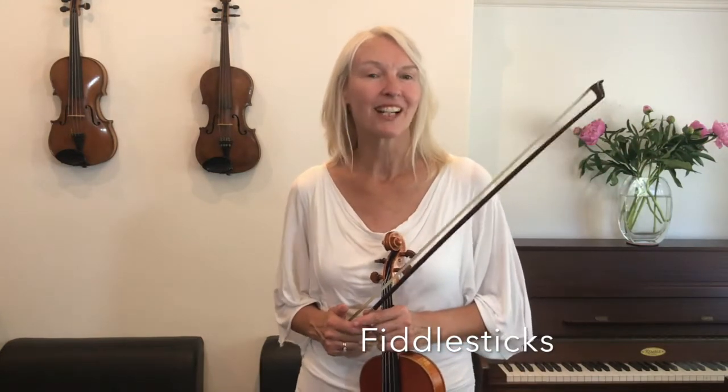Hello everyone, welcome to Prime Strings. I'm Henriette and today we are practicing Figglesticks. Let's go straight in, shall we?